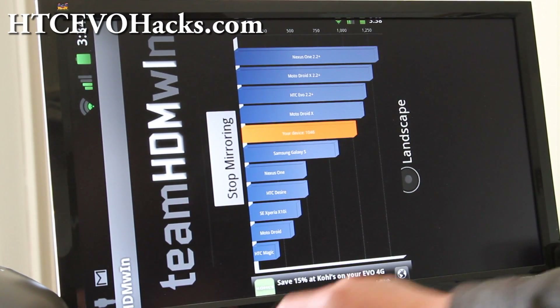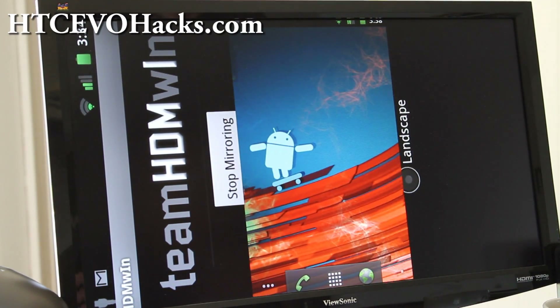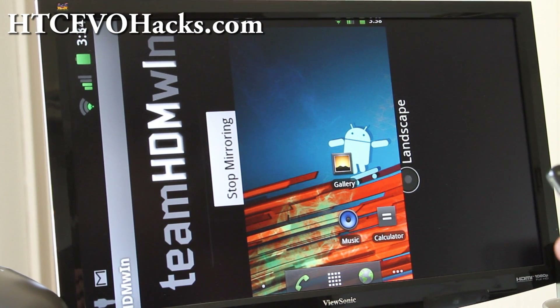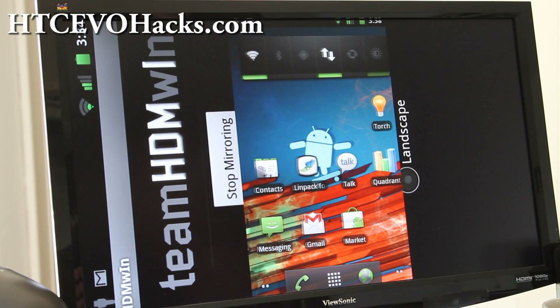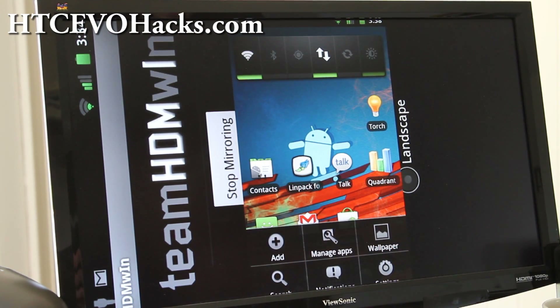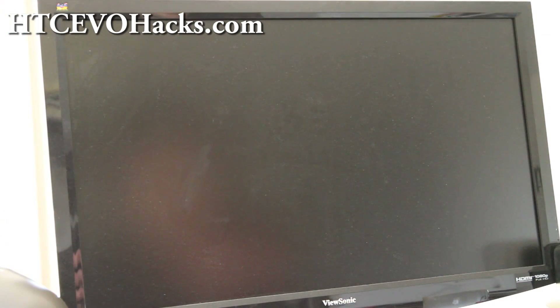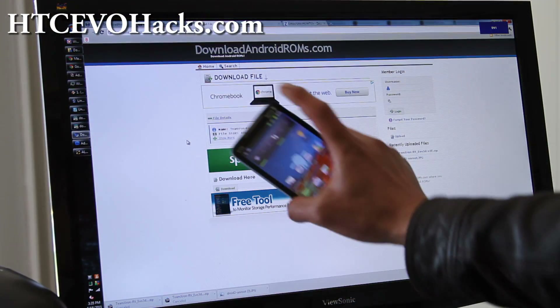I was getting about the same numbers on the Evo 3D port, but I'm gonna stick with this ROM because I can overclock it. I might go install CM7 and see if I can do HDMI mirroring there too — I don't think so, I think this one's been patched. It's a great ROM, highly recommended. If you want HTC Sense 3.0, you obviously won't get it with this, but it's a really good ROM — go try it out, and I'll have more ROM reviews. See you later.